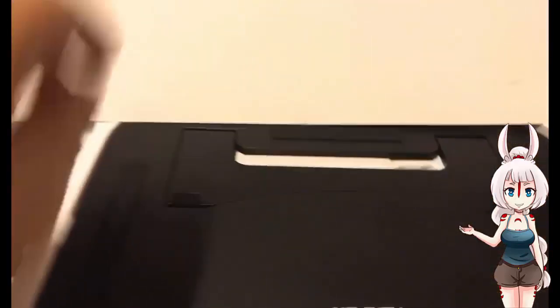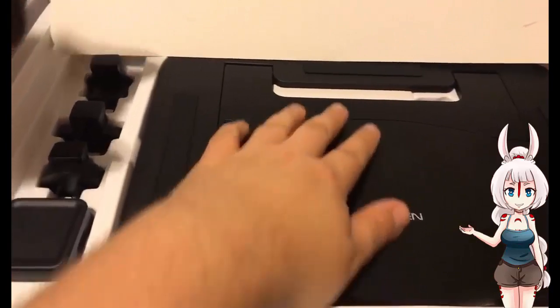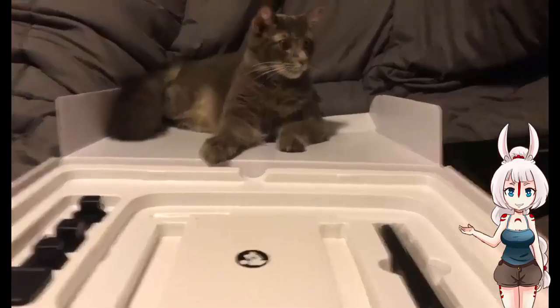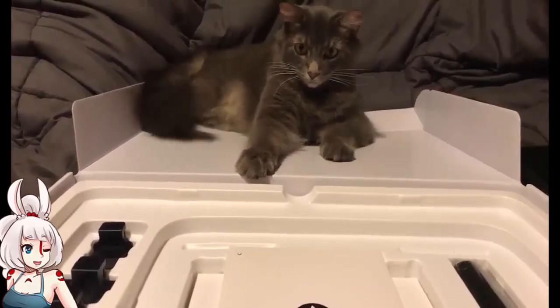Now Artic removes the separator. There is a tablet stand and some international plugins. That means he can take this tablet internationally. Looks like Frisky has decided to hang out for a while.